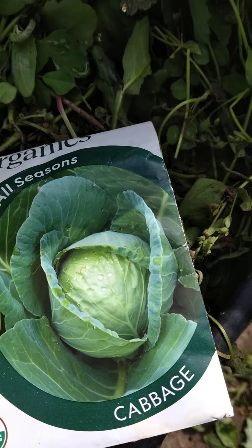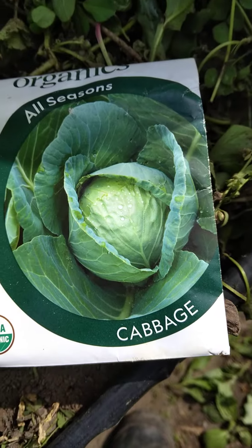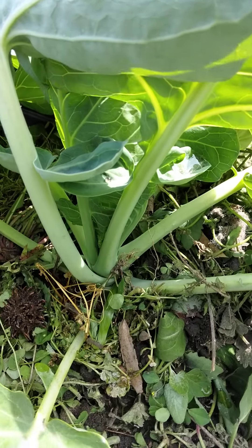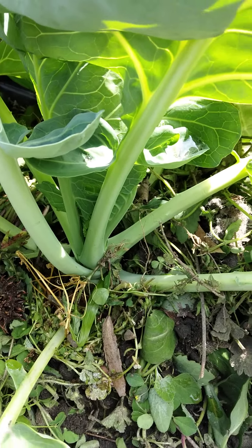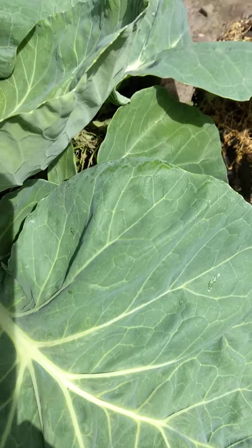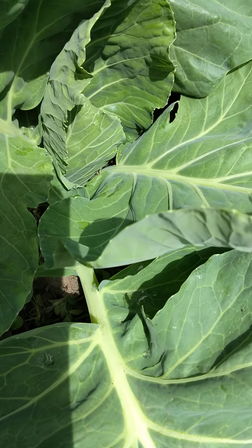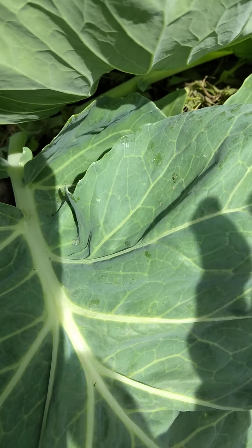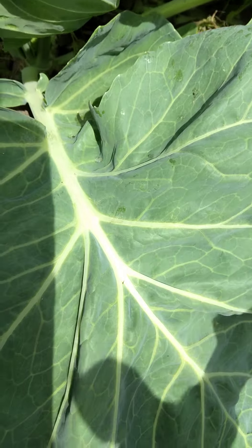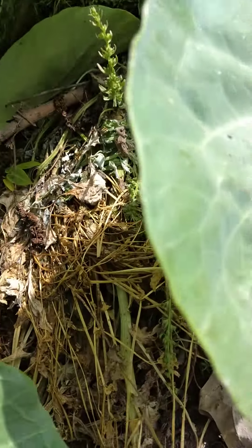This is a cabbage here. I also started it indoors and brought it outside. It's going to get to the level of the real cabbage, but it's a little bit leafy now, so that it can be able to gather enough strength in the stem to carry the cabbage itself.